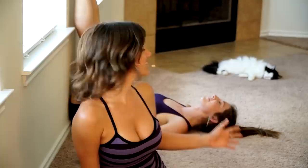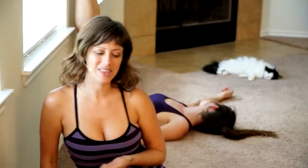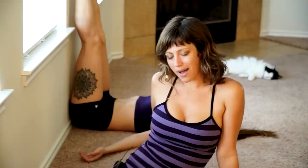Hey everyone, Jen Hillman here. Today I wanted to guide you through some really relaxing, meditative yoga stretches. My friend Darlene is joining me today and she's already getting started. And Stella is with us as well — she is my relaxation guru. She just really knows how to chill. So we're going to learn from Stella today how to really relax, and I'll be your guide. I am totally a cat person — I love cats so much.